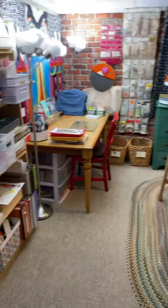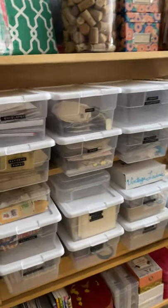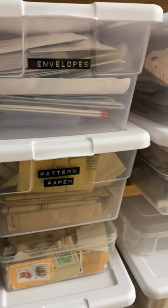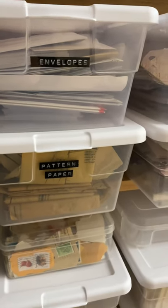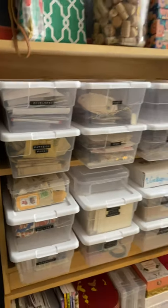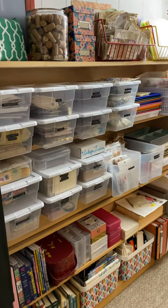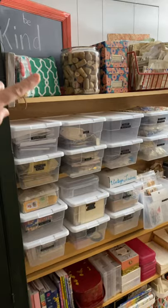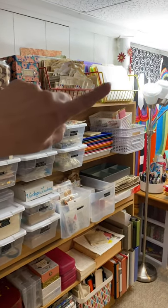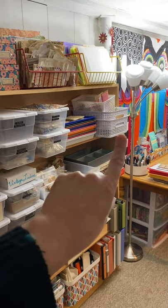The bulk of my week I spent organizing my junk journal supplies. You will notice that things are in bins and that they are all labeled. I got a Dymo label maker from Goodwill — it was practically new, and I have made good use of that this week. On top I have my binding kit, some corks, some coffee dyed paper, and some digitals that I'm working through. Over here I have my fabrics that are kind of scrap fabrics.